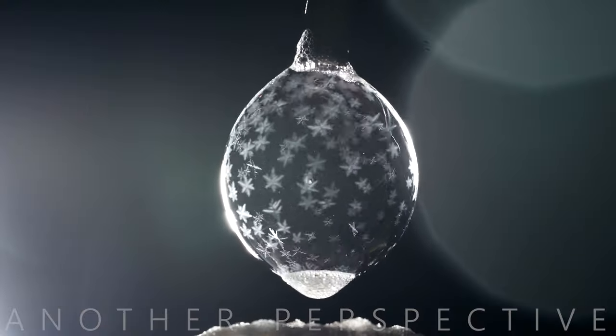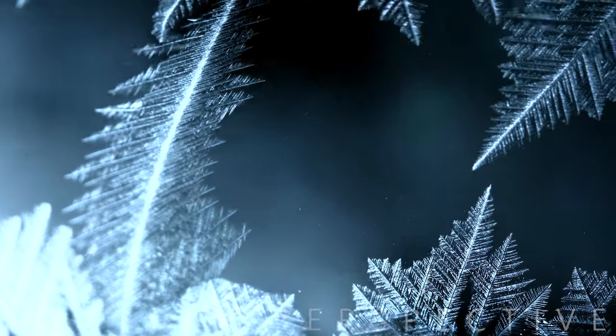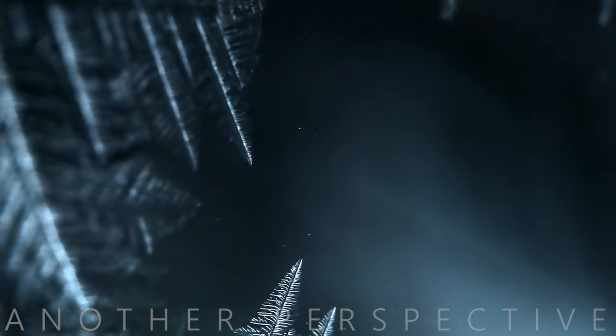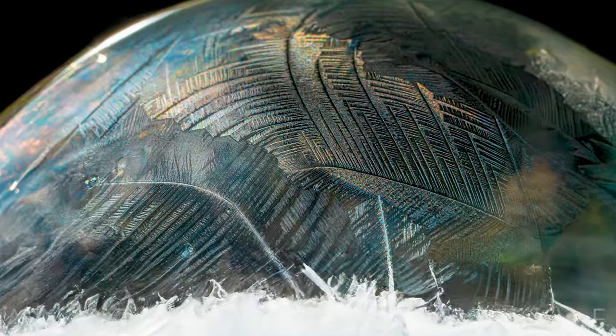The biggest problem in frozen soap bubble photography is wind, so make sure to keep this in mind when you look for a place for your photography project. To illuminate the bubble, a simple torch will work great. This is where it gets interesting — use the sunlight, colour foil or a flash to achieve different effects.